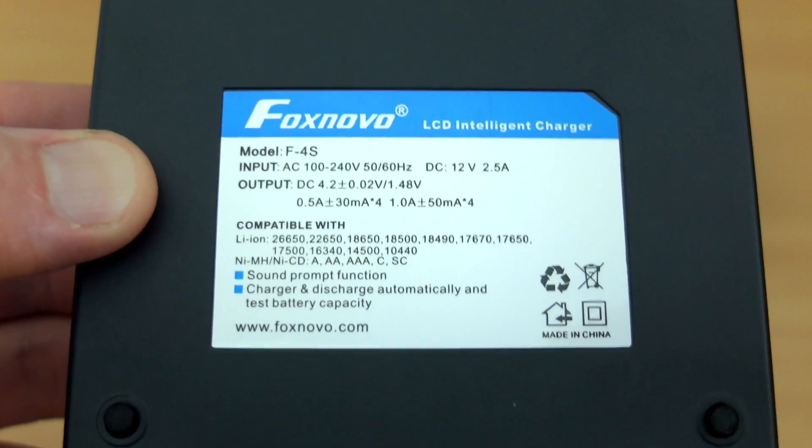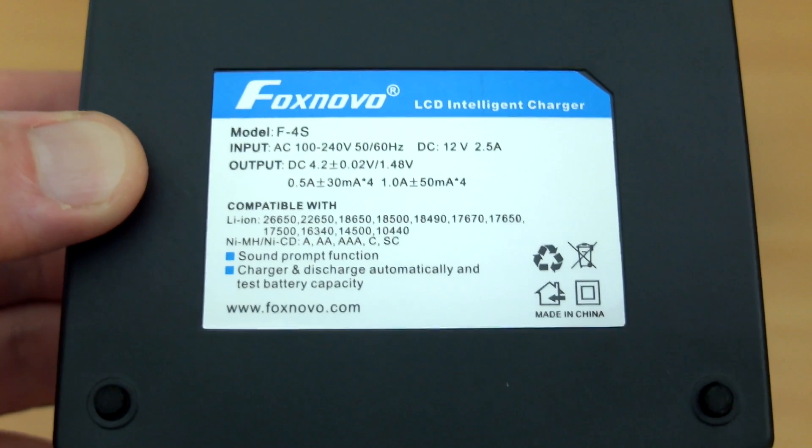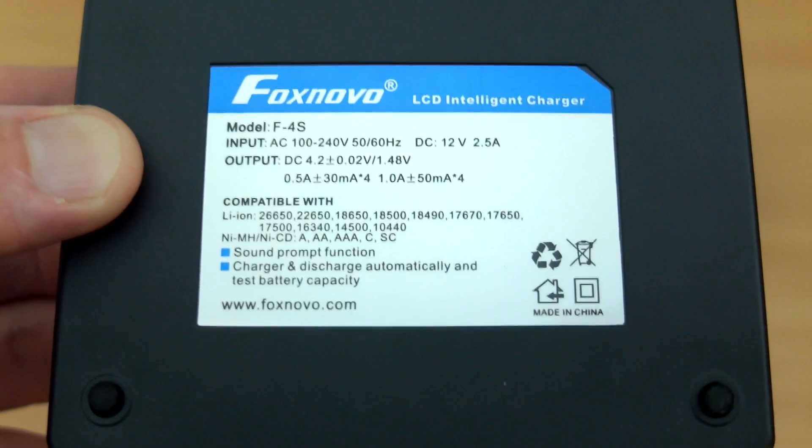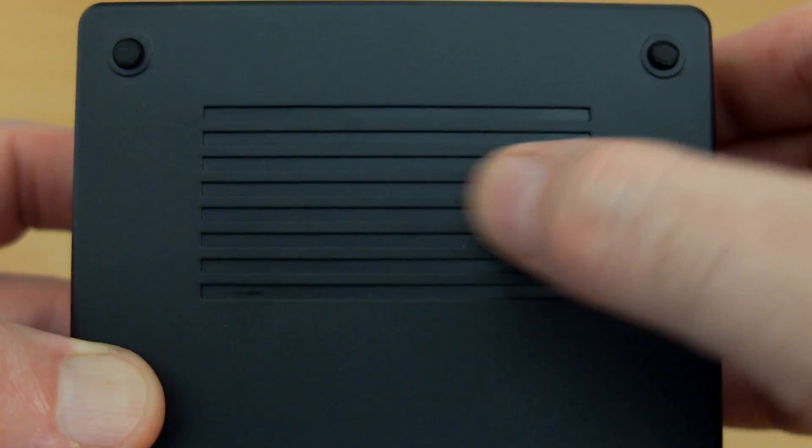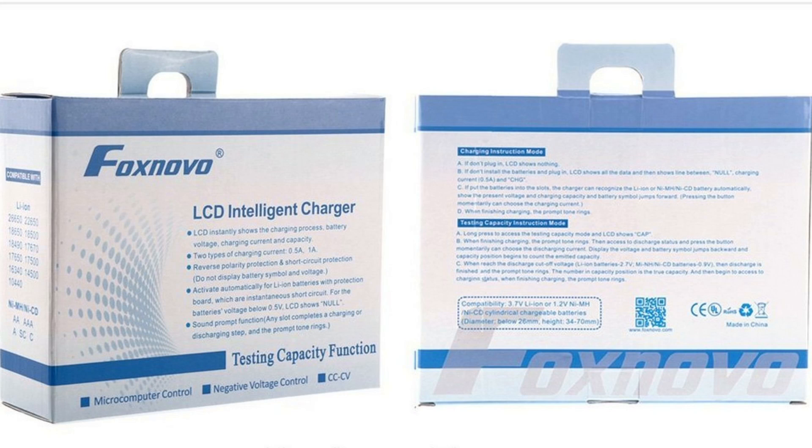On the underside, this lists out all of the specs and compatible batteries: nickel metal hydride and nickel cadmium, as well as lithium ion cells — these are the 3.7 volt cells. There are also some foam pads and ventilation on the underside.